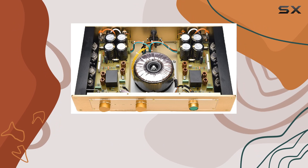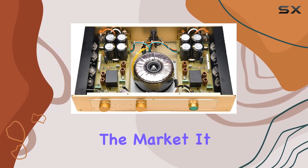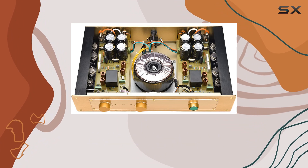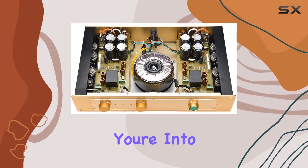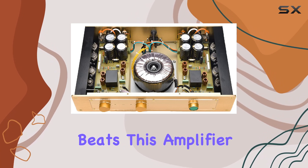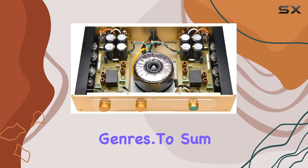In terms of value for money, the FM 300A sits in a competitive position in the market. It brings a lot to the table for audiophiles looking for a solid amplifier without breaking the bank. Whether you're into classical music, rock, or electronic beats, this amplifier holds its ground across various genres.